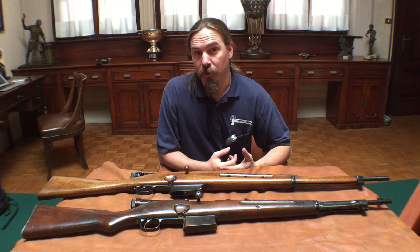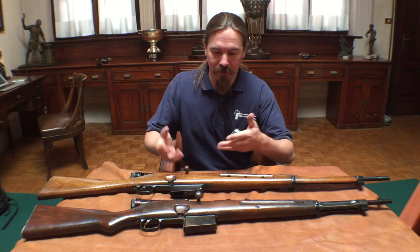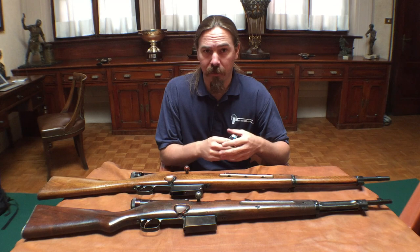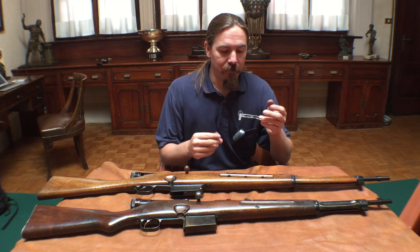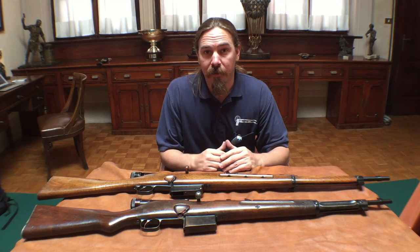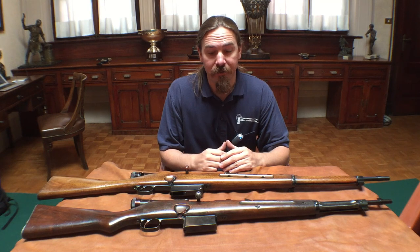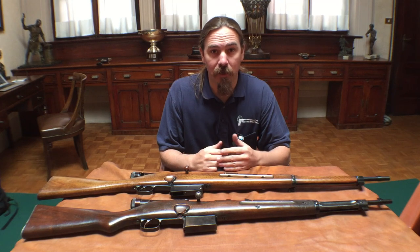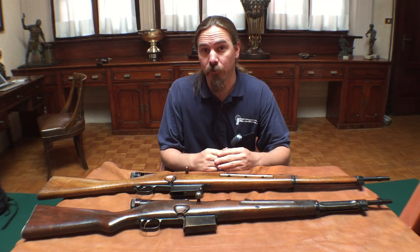My understanding is it's really one design that they modified, and it's the brainchild of Tullio Marengoni, who was also the developer behind Beretta's line of semi-automatic pistols. He was really one of their main development engineers, spent a long time here, and had quite the illustrious career.